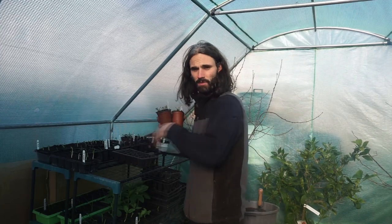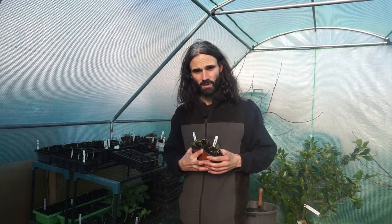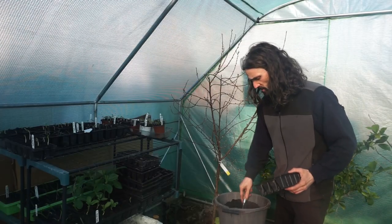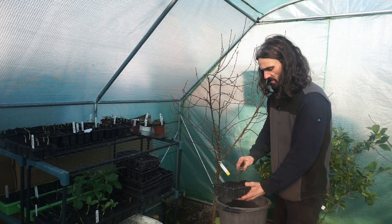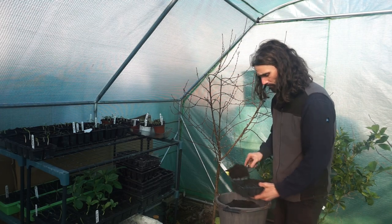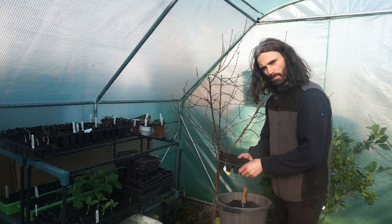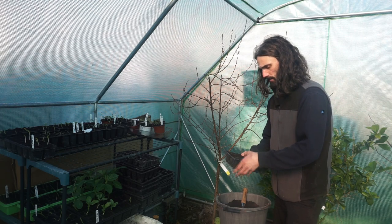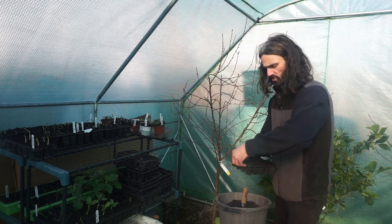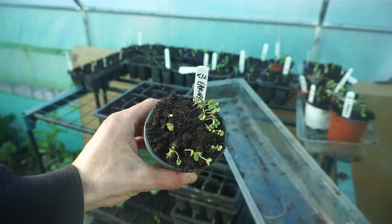I'm going to fill up my cell tray with multi-purpose compost - nothing else added, this is Home Base brand. Filling up my cell tray like this, I'm not going to firm it down too much because I want to be able to get my little seedlings in. I don't want too soft a base but not too solid either.